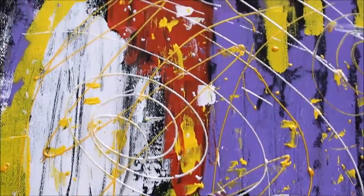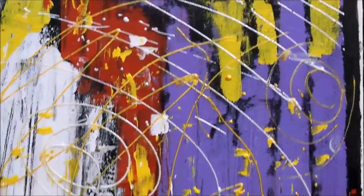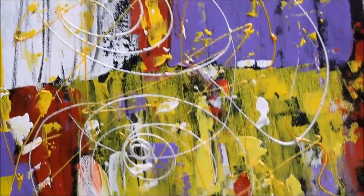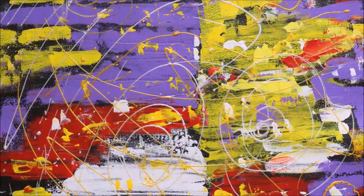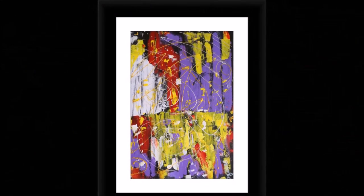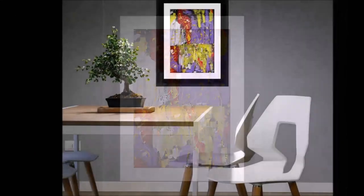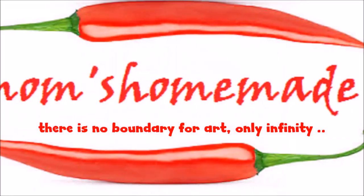Look at the final design. This is how it will look when we frame it, and this is how it will look on your room's wall. Isn't it beautiful?